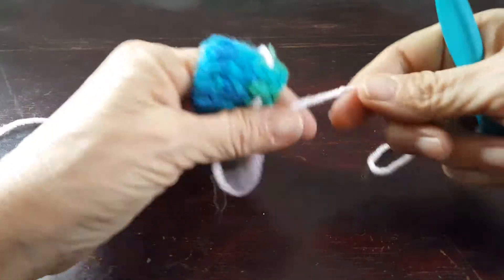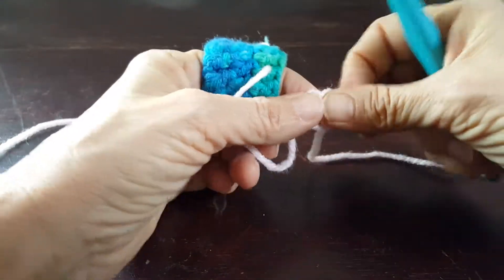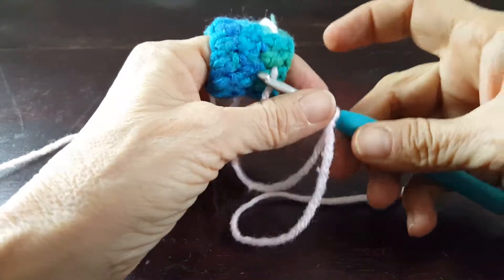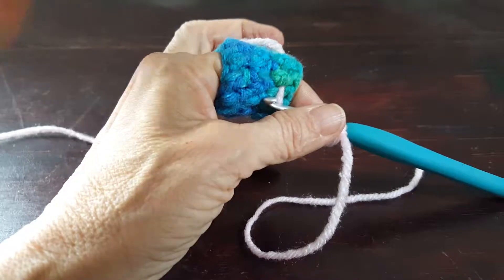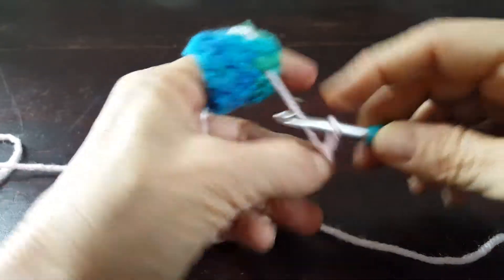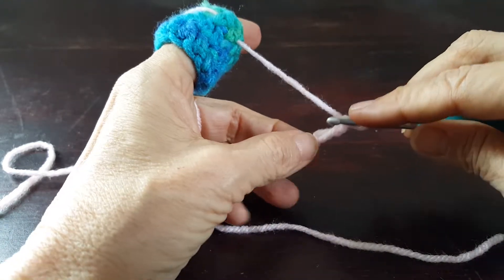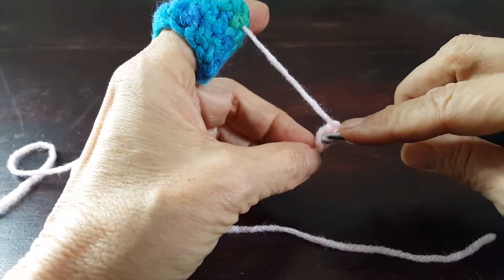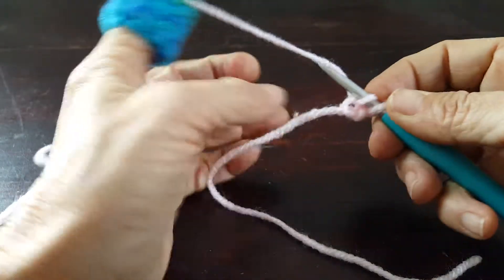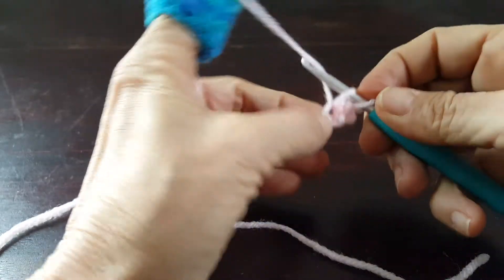You start as always by making a slipknot that slips — I have another video about how to do that. For this particular piece you start by chaining two. Next you insert the hook into the first chain that you made, going through that back ridge loop, and you're going to work two single crochets: one, two.